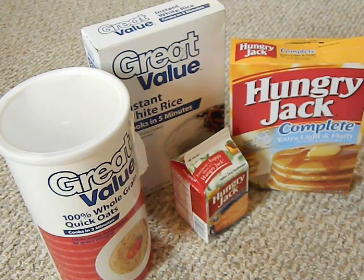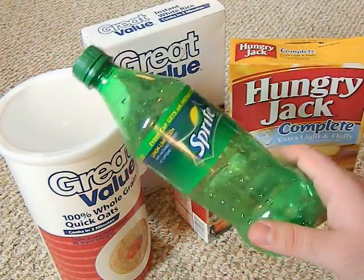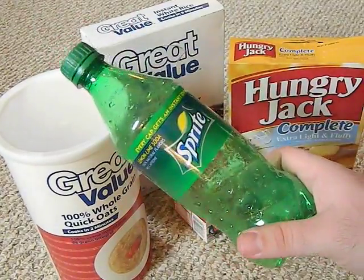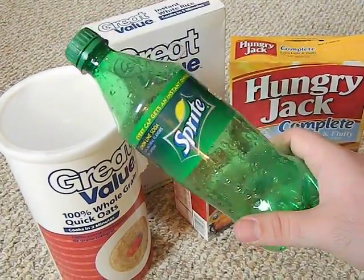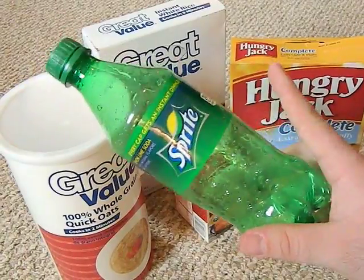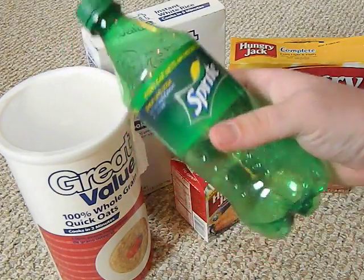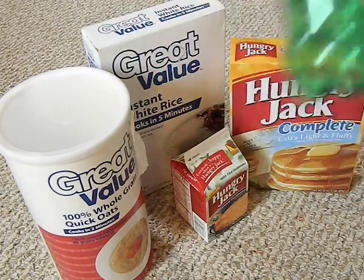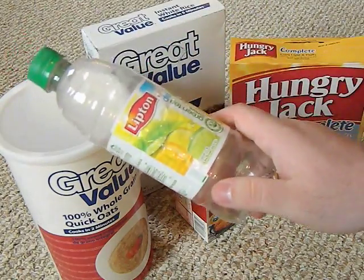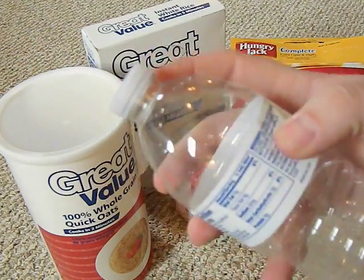Do you need mylar bags? No. Are they nice? Yeah, they make storing food a breeze. But you can put your dry food in a soda bottle, use a funnel, clean and sanitize the bottle with bleach water, let it air dry, fill it up with rice, squeeze an oxygen absorber in there, and close it up tight. It will stay just as good as food stored in a mylar bag.